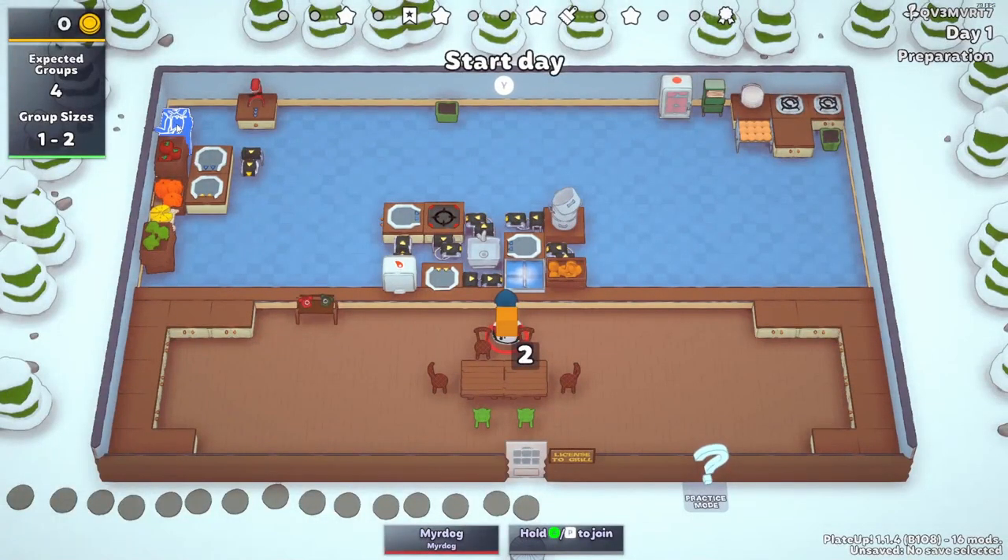For carrot soup, it is a very simple change. All you need to do is exchange the meat for the carrot, and you're done. I'm not going to demonstrate this one, due to the fact that it is the exact same process as the meat soup. But this is how you do carrot soup with this setup.